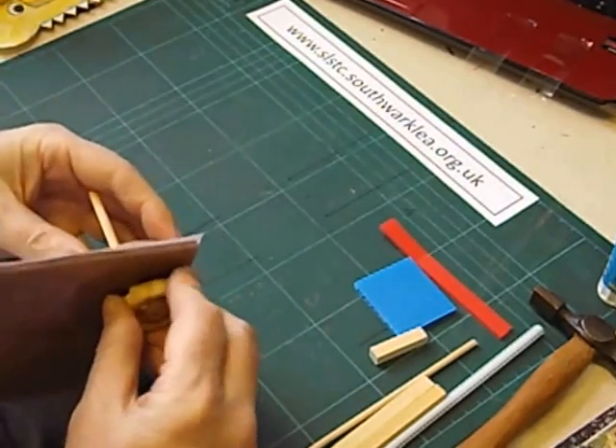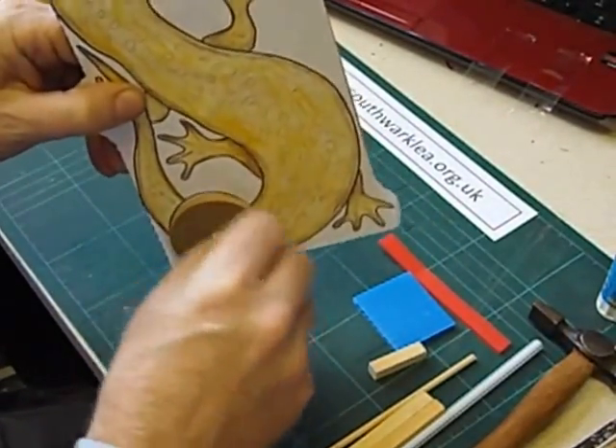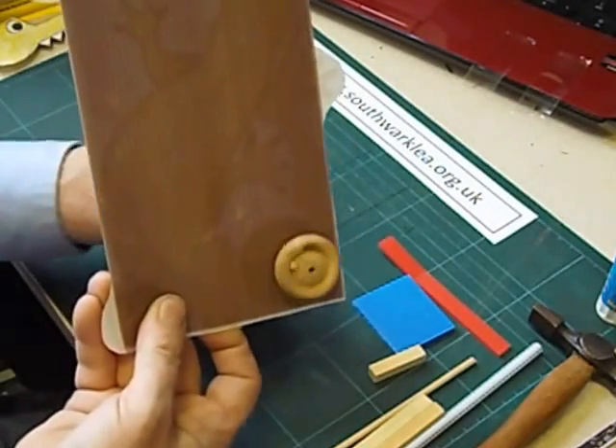We should then be able to push and twist the cam onto the axle like this, and push them together. Don't push them together too tightly — leave a little gap so that the handle turns. As you can see, the cam is turning around easily as well.